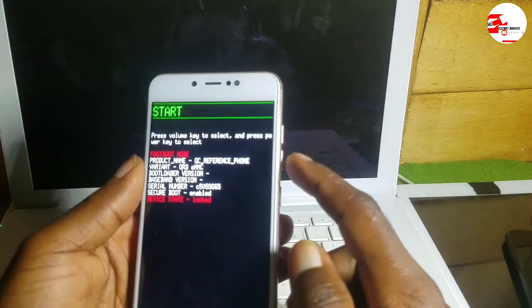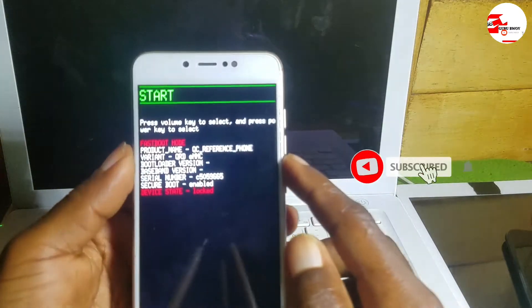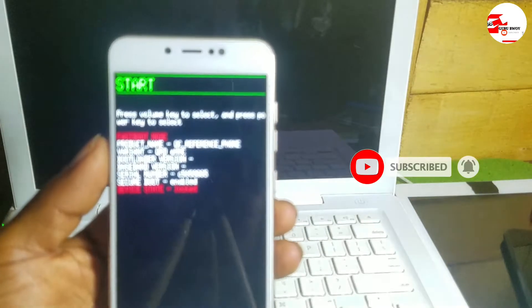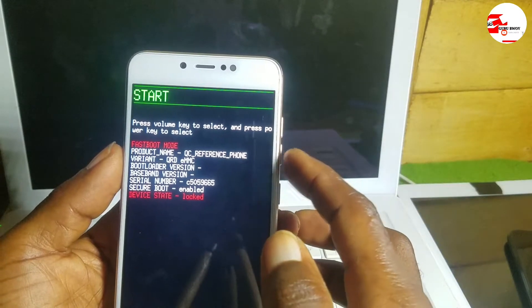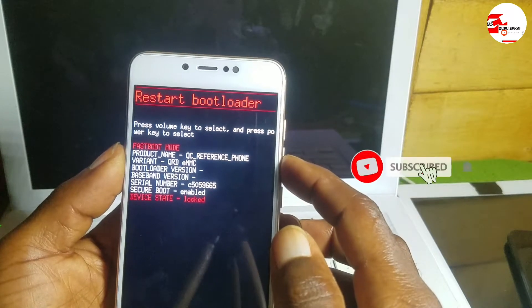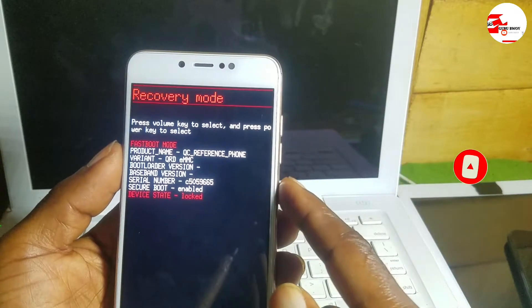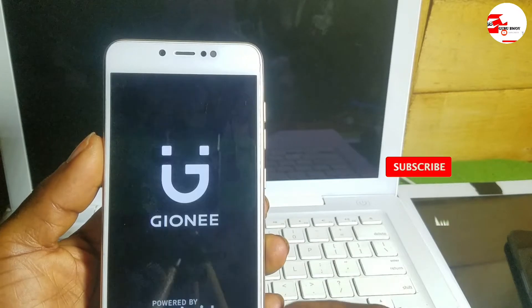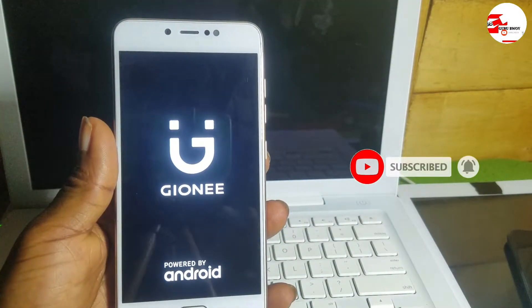When you get to this point, use the volume down to scroll through the list until you see Recovery Mode at the top where Start is displaying. Click it and you will see Recovery Mode in that section. Navigate to Recovery Mode and when you see it, press the power key to get into Recovery Mode.